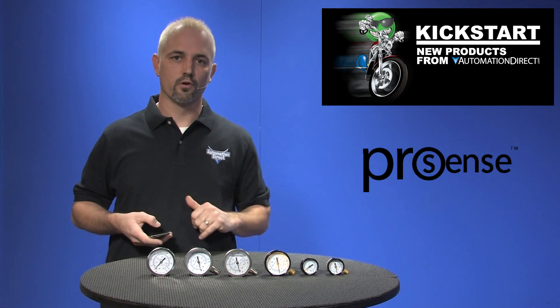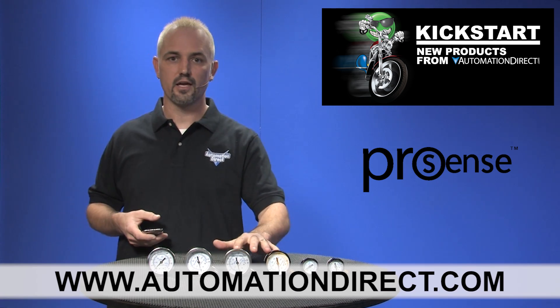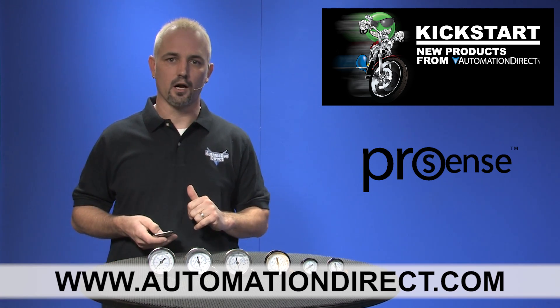They all have a 5 year warranty and you can find the agency approvals and the specs for these ProSense gauges on our website at www.automationdirect.com.